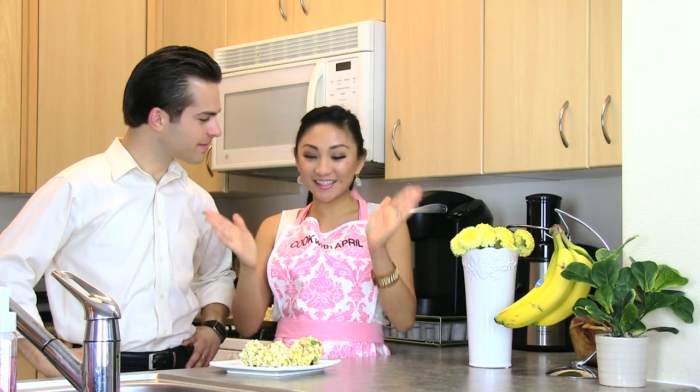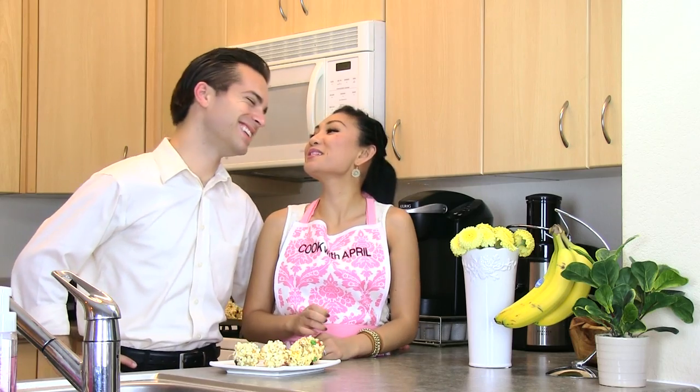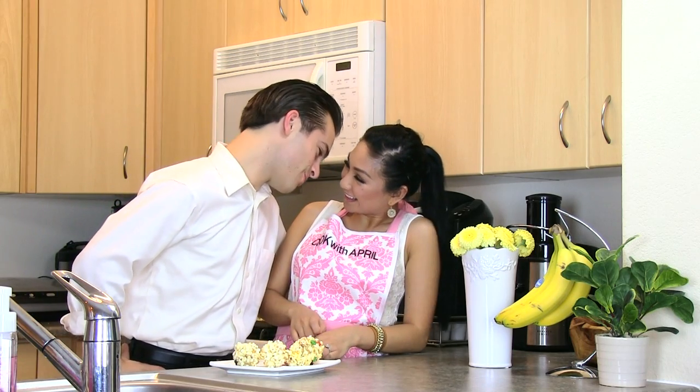Have you ever made Rice Krispies treats? Well this is a different version — it's the popcorn one. Wait, you said Rice Krispies? Rice Krispies treats. Rice Krispies treats. Is that how I said it? Rice Krispies treats.